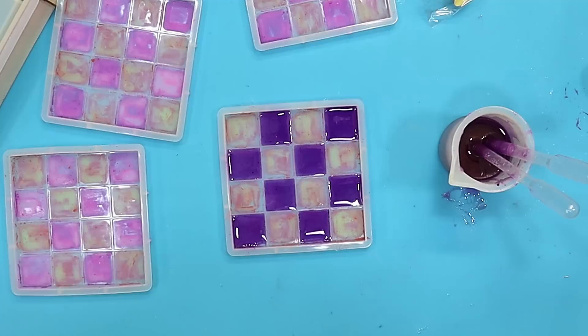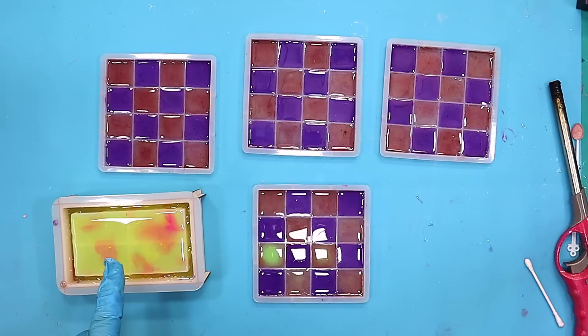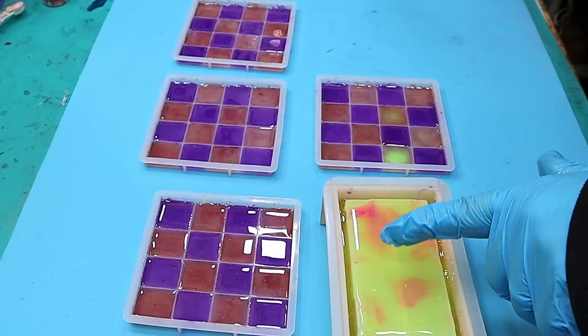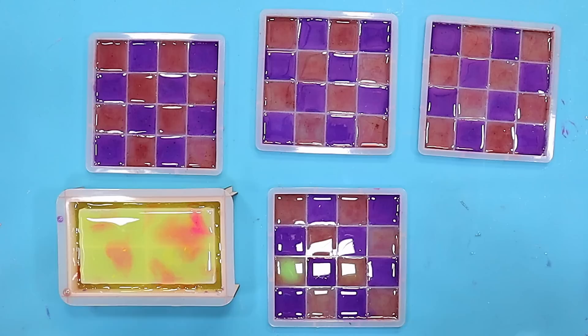Once they've all been done I'm going to go over and pop any bubbles and fill up the rest. Well, I've got all those poured now — it didn't take too long at all. You can actually see where that one is already starting to change colour where the resin is warming up. So I'll leave these to cure up completely and then put my base colour on.